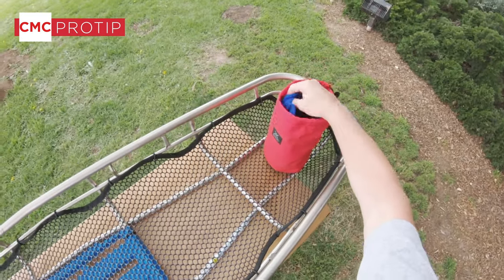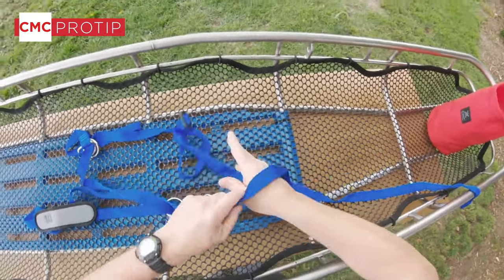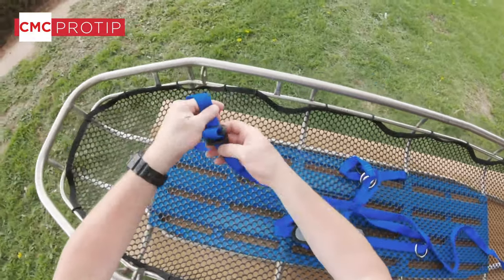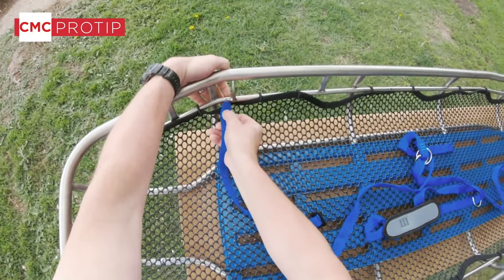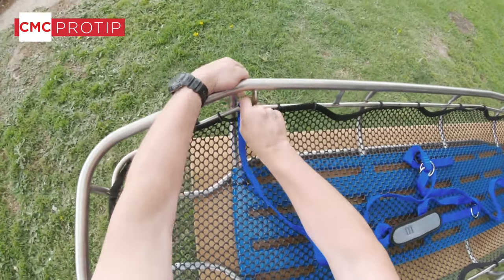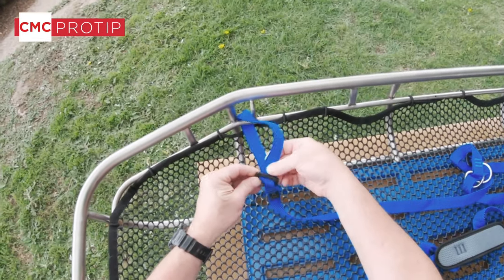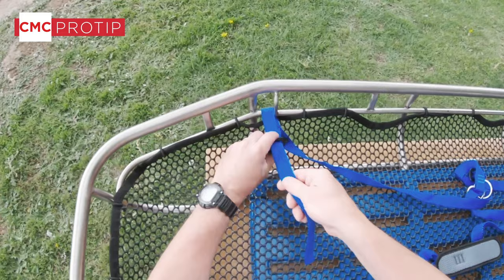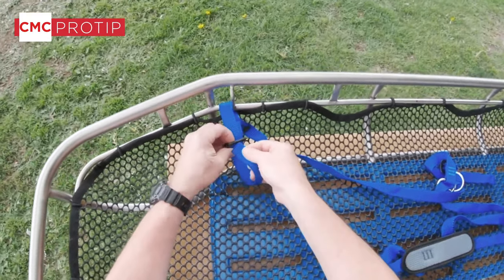We're going to start out with one of the side straps here and lay it out. We start by putting the strap at the head end. You can see we're going into a pocket so it can't slide. We trace through the buckle and trace back through it so it's secure.